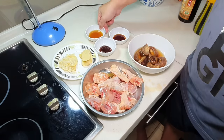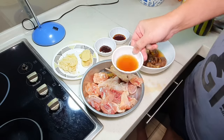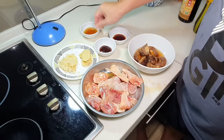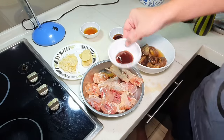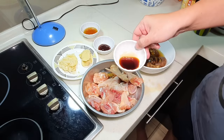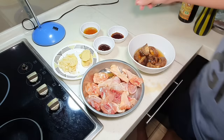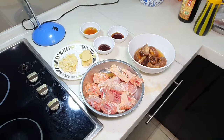Let's look at the condiments. I have Shaoxing wine — probably about two big tablespoons. One tablespoon of oyster sauce. About one and a half tablespoons of light soy sauce. And of course some salt, a bit of sugar, and a bit of white pepper. We will adjust that towards the end.